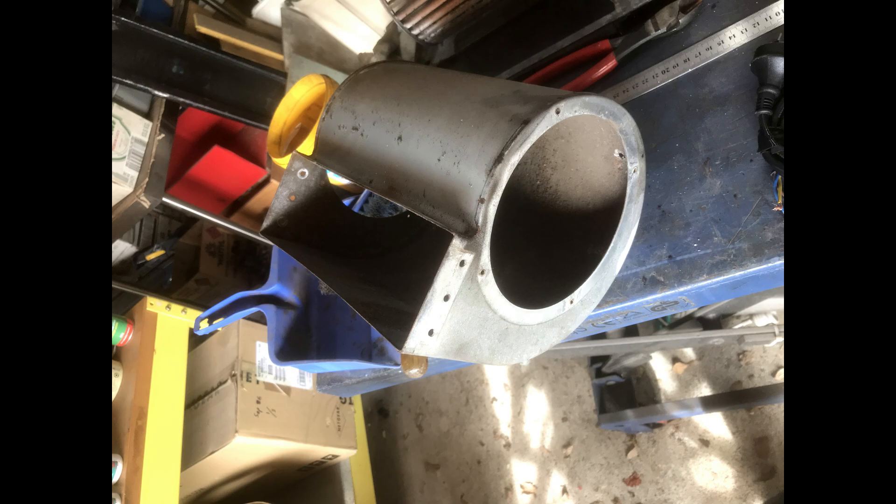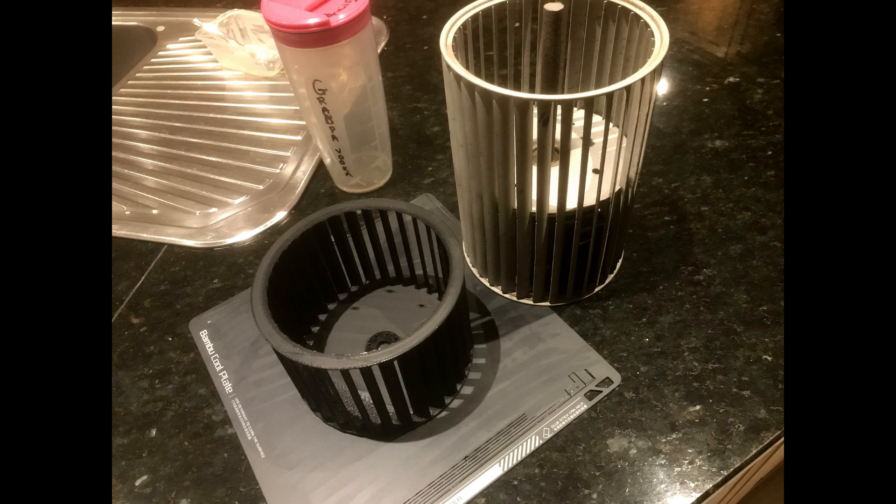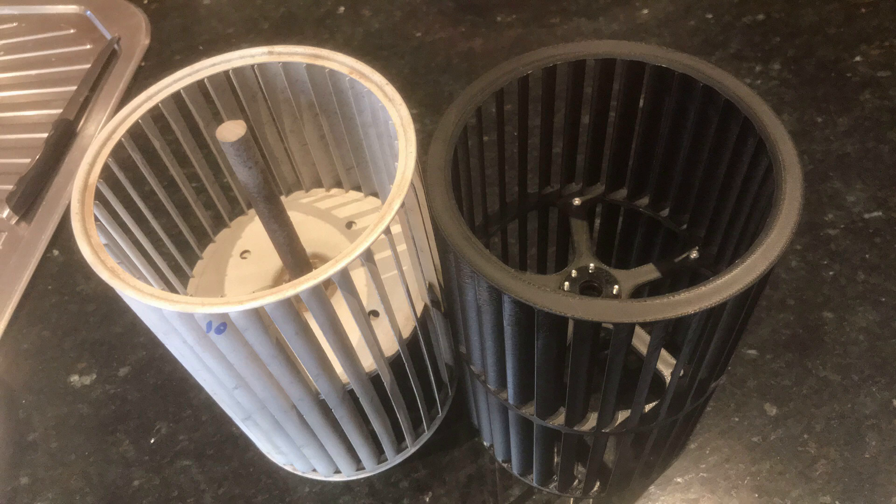I wanted to see if I could print new fan blades. The first attempt at making fan blades was promising, but I also needed to fabricate shaft extensions for them. Each blade is made in two halves.